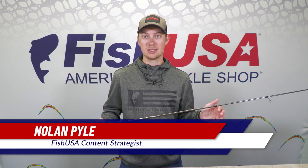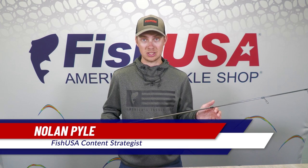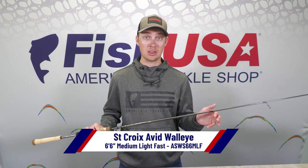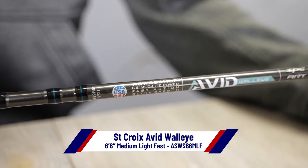Hey guys, Nolan here with FishUSA and today I've got with me the 6 foot 6 inch medium light fast St. Croix Avid Walleye series spinning rod. They nicknamed this rod the jigging rig because it's perfect for vertical jigging, but also great for pitching just in front of the trolling motor.